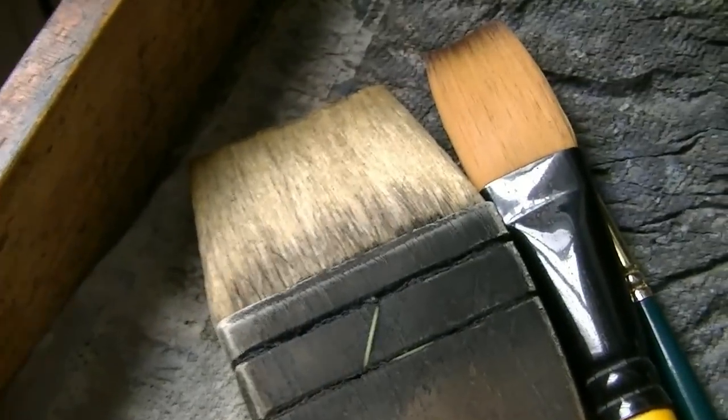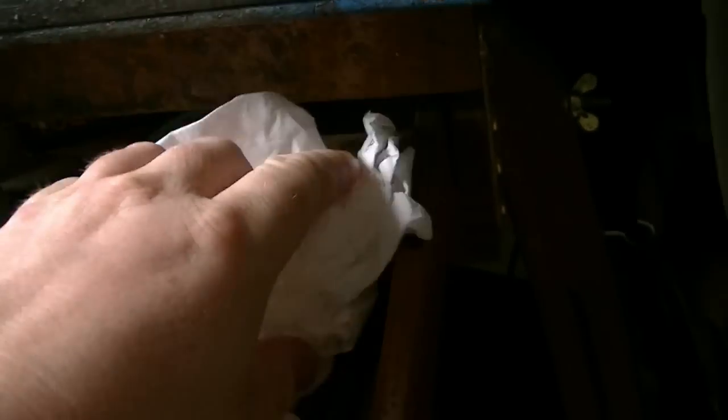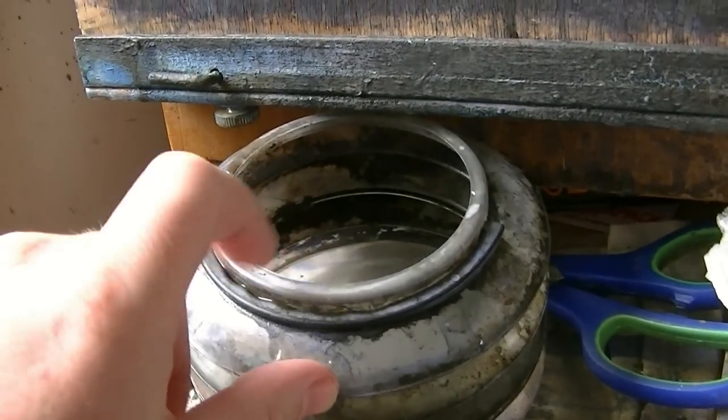Three brushes — got the large hake, a three quarter inch flat, and hiding round the corners, a number three rigger. I have a bit of tissue. We often use it for the clouds, taking out the white clouds in the sky. Water jar — takes off a lot of the excess water off the hake. The rest I take off with the tea towel drying up there.